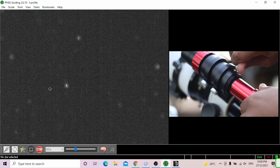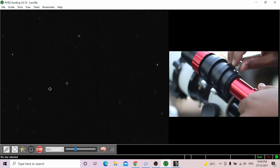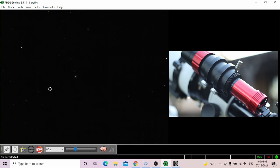Next, press the circle button to begin looping — looping means it will begin taking photos. If you can't see stars in the view, that means focus is out. Unscrew your camera and manually move it up and down until you begin to see stars. The goal is to make the stars as small as possible. Once it looks good, screw it in.